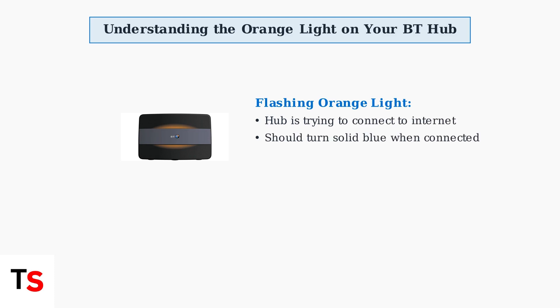A flashing orange light on your BT hub means the device is actively trying to establish a connection to the internet. This is normal during startup and should change to a solid blue light once the connection is successfully established.